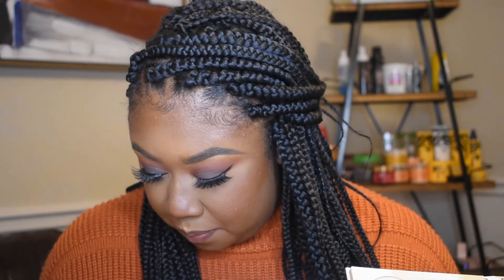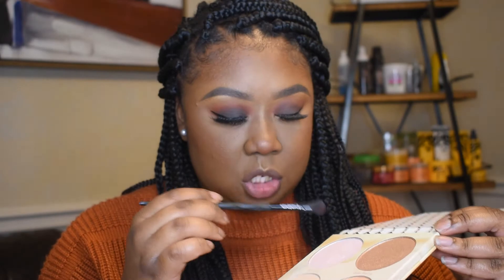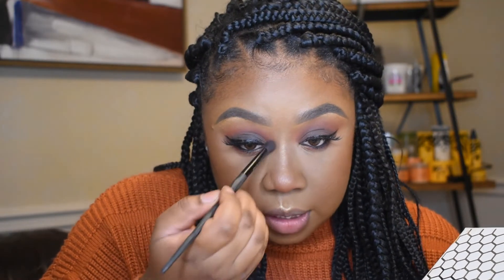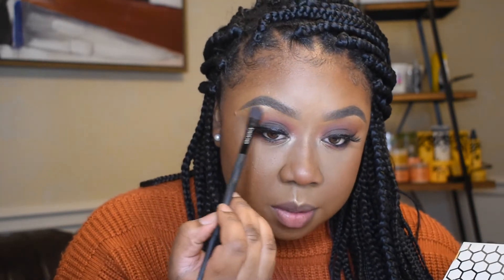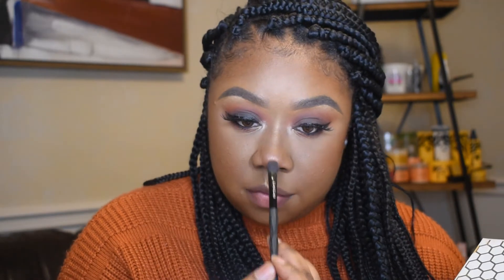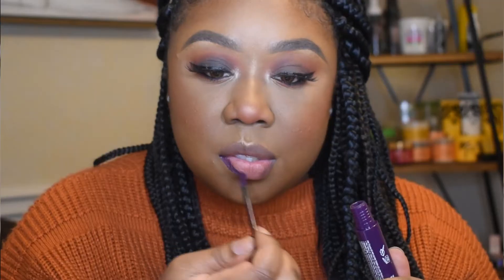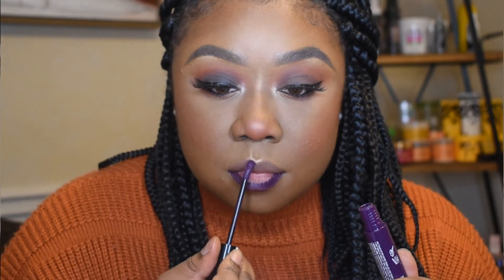Alright, so once both eyes are done all you need to do is add some highlights, put on some lips, and you're done. So that was three colors on our eyes — that's great! I'm gonna use the Beauty Bakery Milk and Honey palette to highlight. I'm gonna take this pink shade, Oh Honey, at the top. I'll take that and put some little highlights in our inner corner, also just add a little bit to your brow bone, and you can add highlights to the rest of your face.